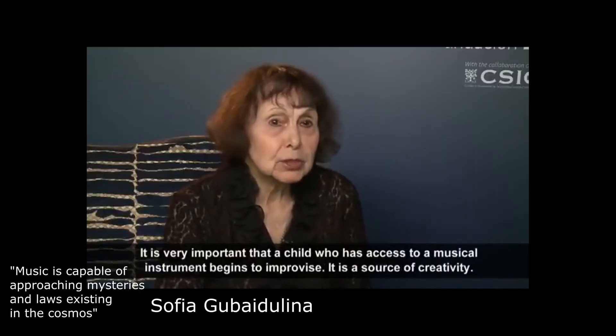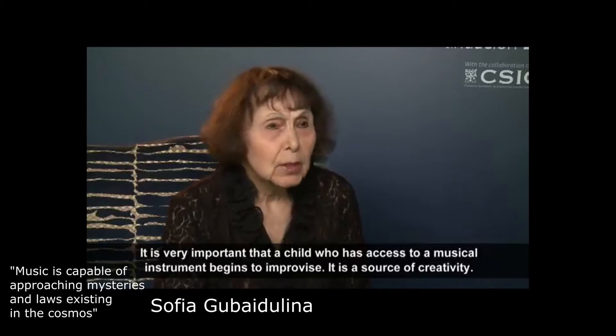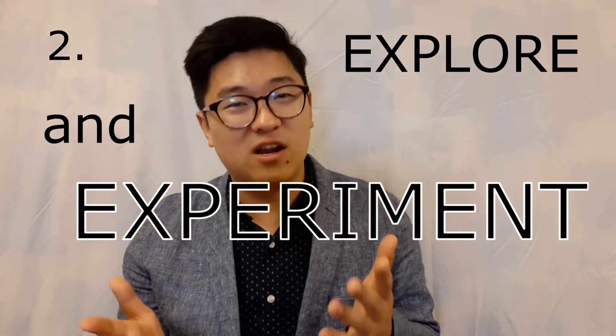This is the beginning of creativity. You've basically given them a whole palette of sounds that they can — number two — explore and experiment with.